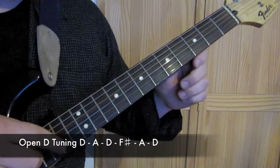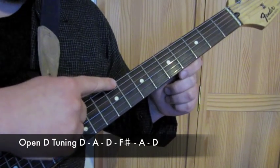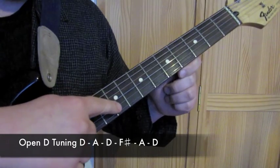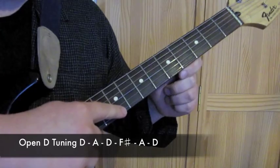You're going to need to re-tune your guitar for this song. Tune the low E string down to D, the G string down to F sharp, the B string down to A, and the high E string down to D.